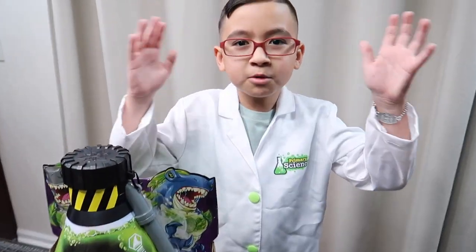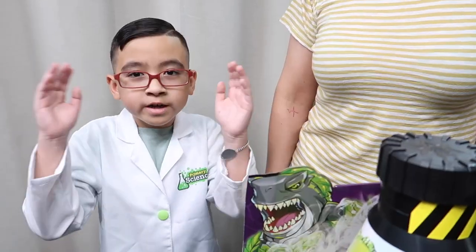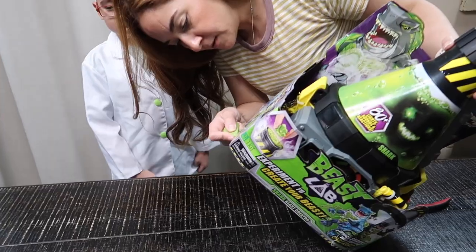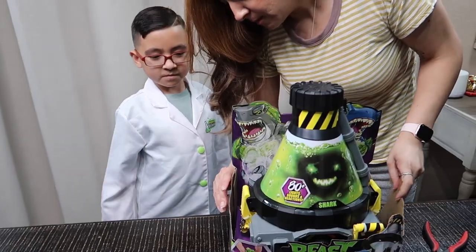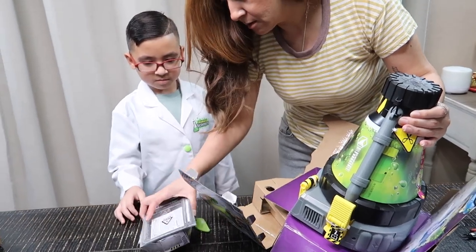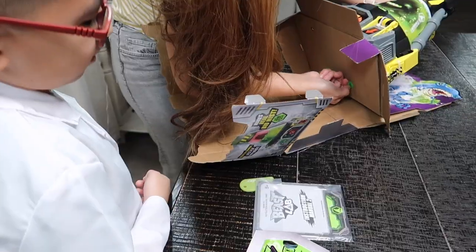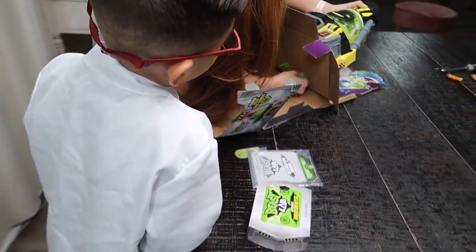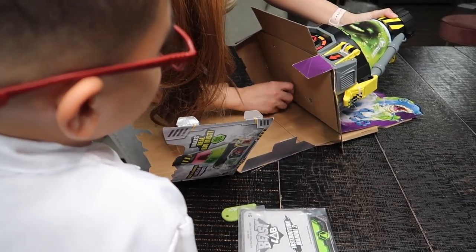Welcome to Gamer Jay's Laboratory! It's time for some molecule action. Alright guys, are you ready? Let's unbox this — looks complicated. How come I make this unboxing so complicated? I mean, there's a way they could do it easier.